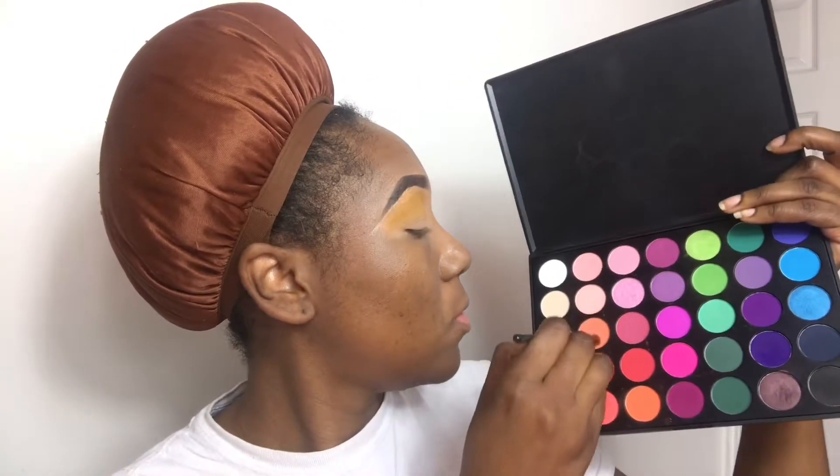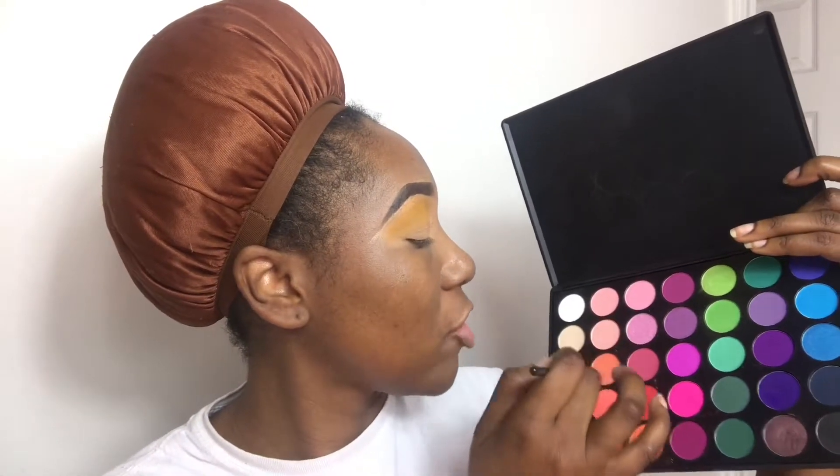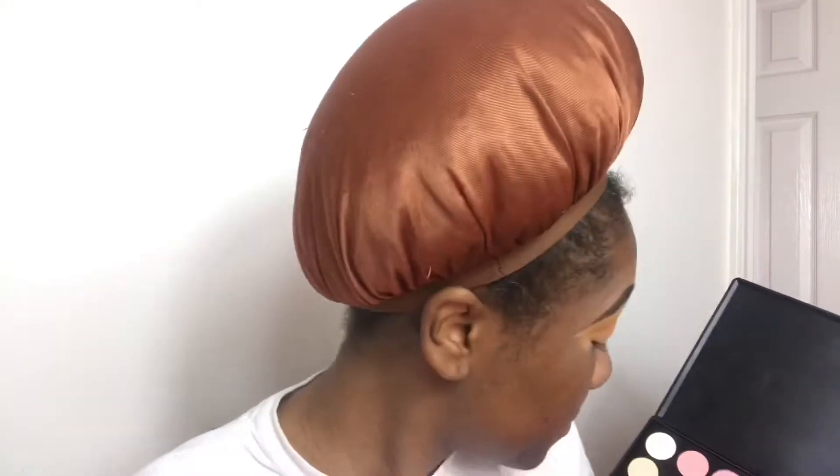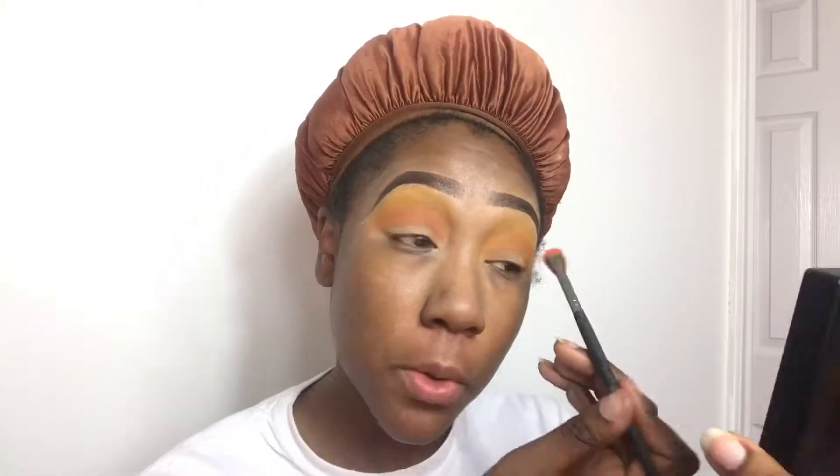Now I'm going to take my Morphe 35B palette and dip into this orange right here. It probably looks pink to y'all, but it's a slight orange — like a sherbet color. I'm going to take that right below where the yellow is, but I still want the yellow to show. Now I'm going with another fluffy brush and this orange just to seal the deal, because I really want to show it. I feel like I lost a bit of my yellow, so I'm going to go back in with the same brush I used the first time and just go back over top so everything could just pop.